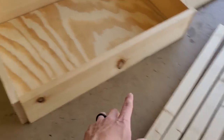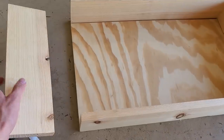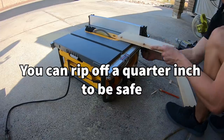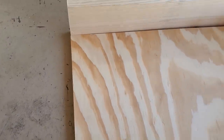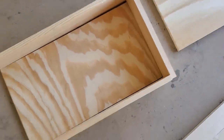Now that I got those pieces cut, the next thing I'm going to do is take my left side piece and rip off an eighth inch on the back side of it. Once I got this piece ripped down, I'll set the left piece off to the side and get the rest of this put together.